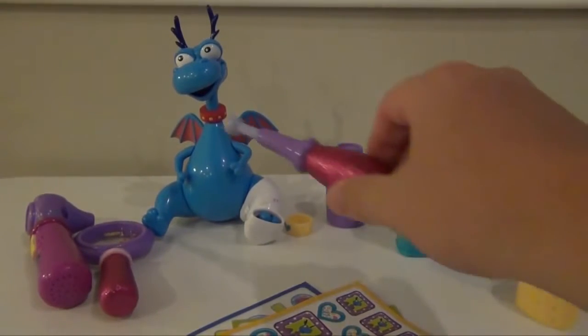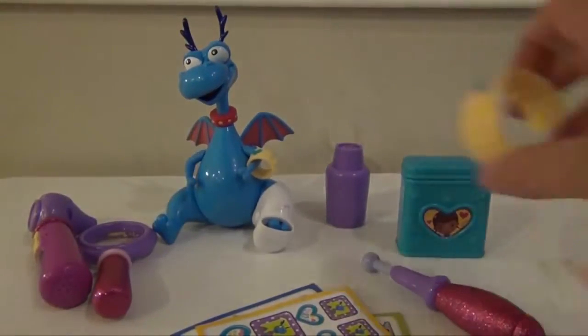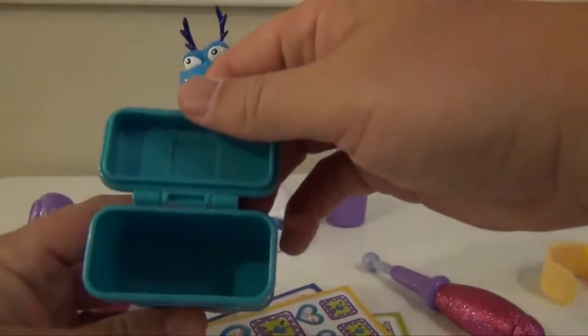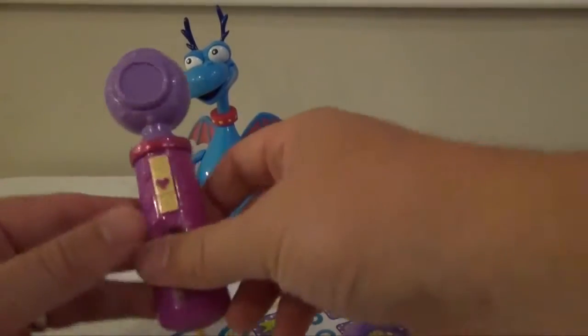Other things included are a thermometer, a little wristband for Stuffy and then one for you, a holder for Doc's Band-Aids, a bottle, a magnifying glass, and a fun otoscope right here.